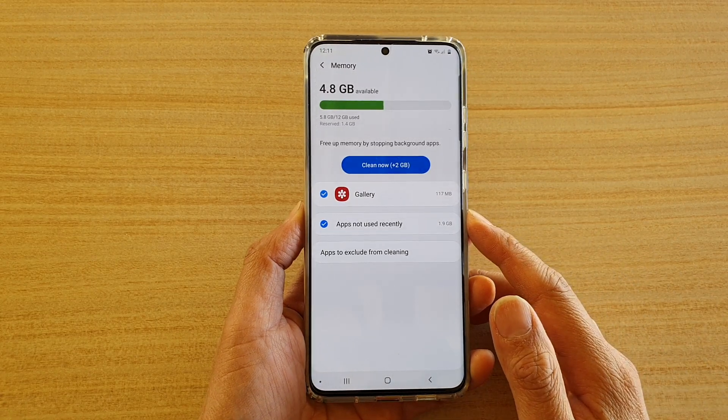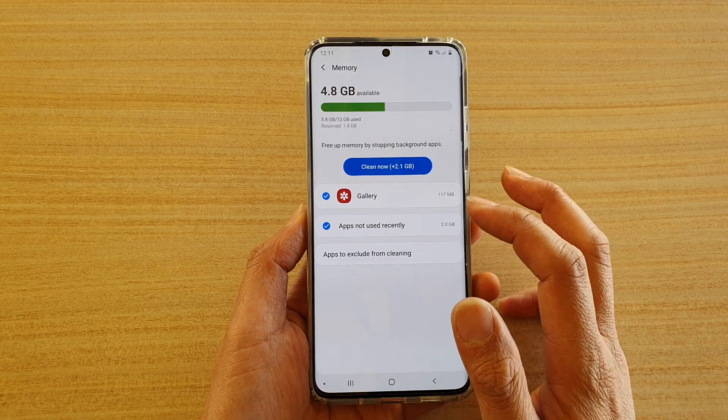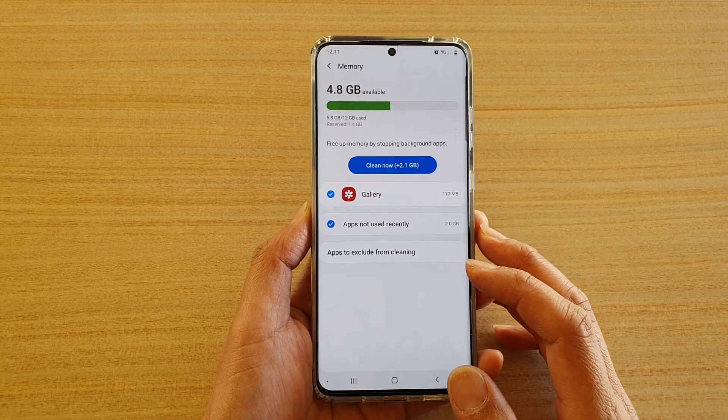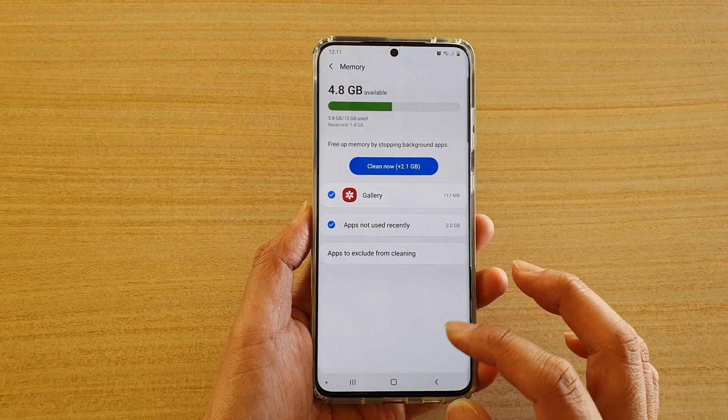Hi, in this video, we're going to take a look at how you can free up memory from apps not used recently on the Samsung Galaxy S20, S20 Plus, or the S20 Ultra.